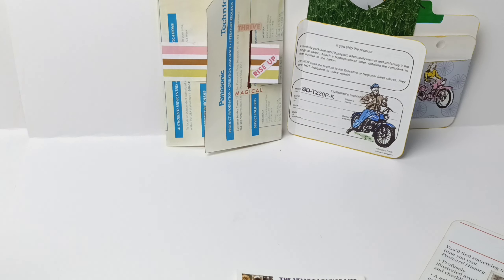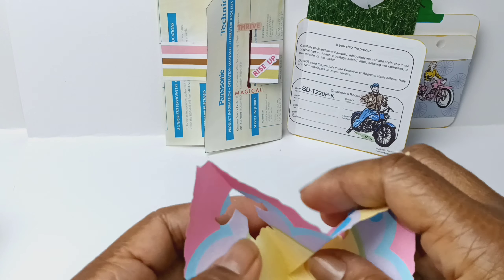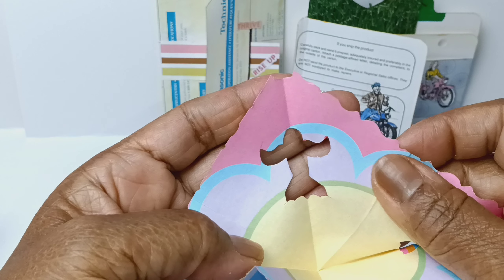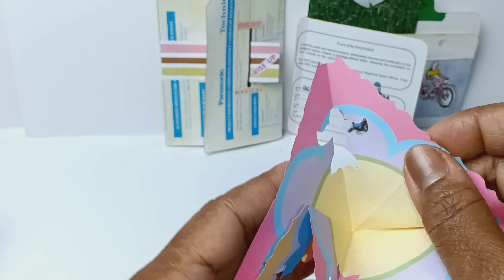And obviously lots of cutouts in that one. There's a heart, this one is an upside-down heart, and this one is supposed to look like a bird. My husband said it also can look sort of like an angel, but I think it looks more like a bird.